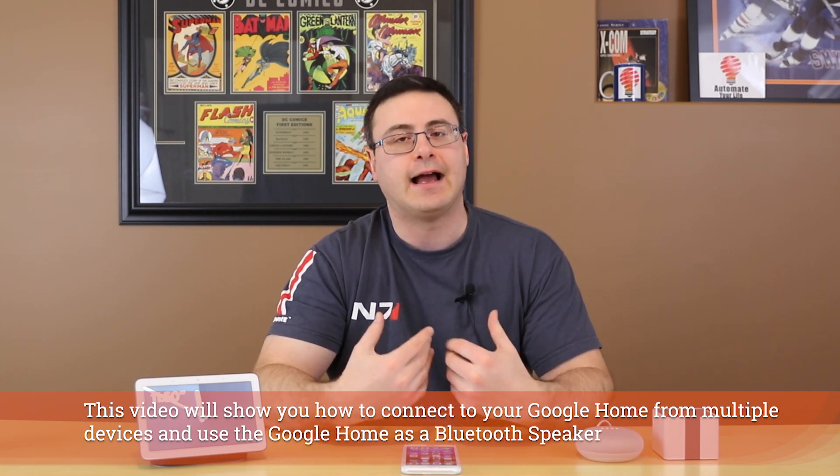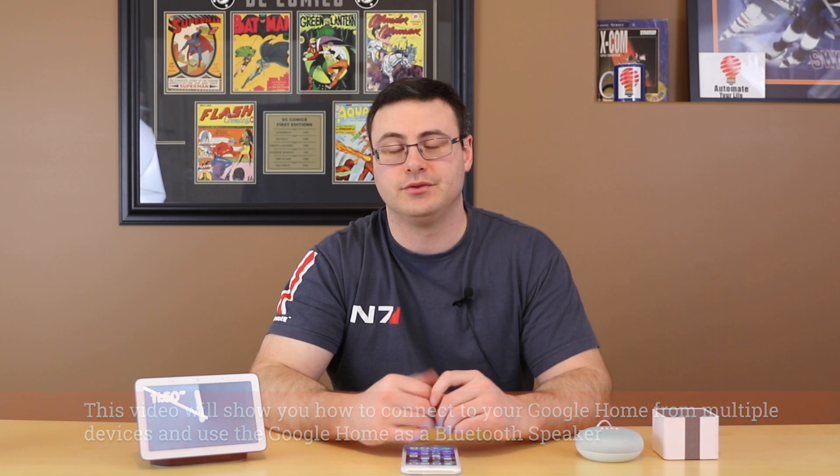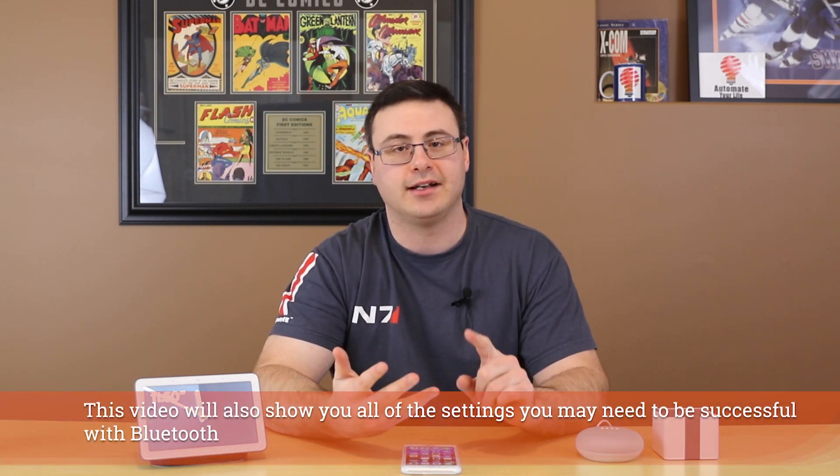Hello Automators, thanks for tuning in again. I'm here today to show you how to get your Google Home device — whether it's a Google Home Hub, a standard, a mini, a Max, or any of the Google Assistant enabled devices — how to get them acting like a Bluetooth speaker. I'm going to show you a number of methods and ways to make sure Bluetooth is working.